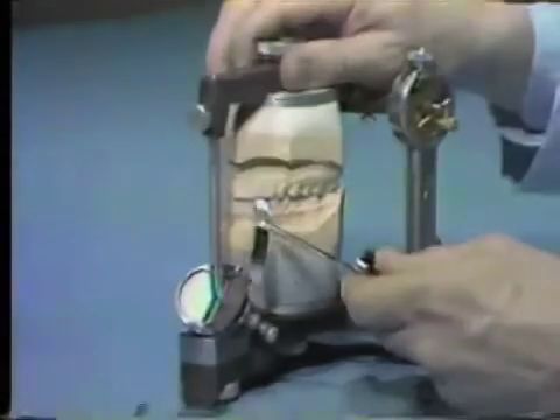The left cuspids will not contact in central occlusion since these teeth did not contact during the clinical examination.